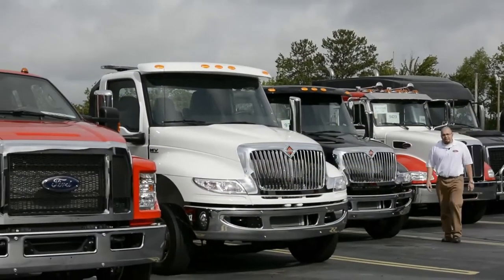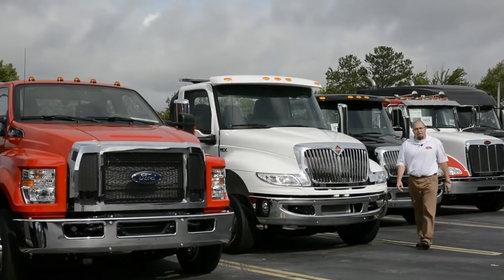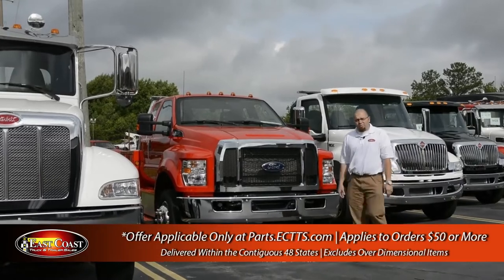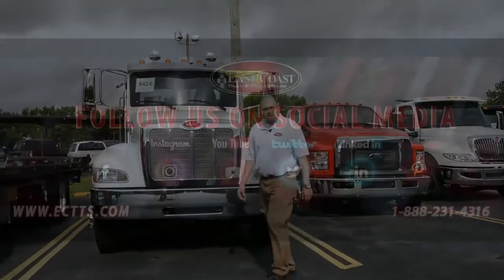Come on down to ectts.com, see our full inventory of car haulers, light, medium, and heavy-duty wreckers, and enjoy free shipping to the lower 48 on all orders placed over $50. Just remember, we're here for you. Be safe.